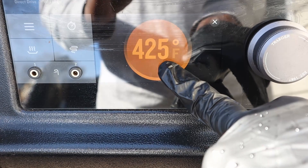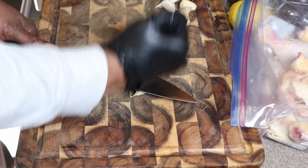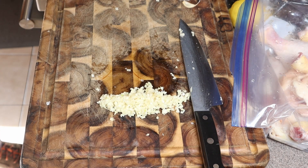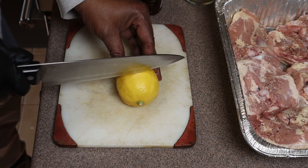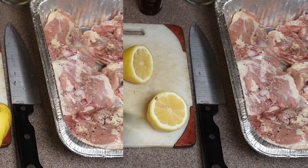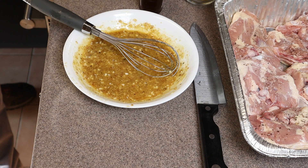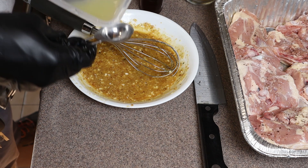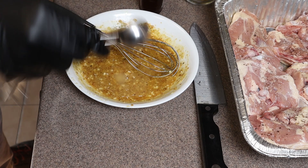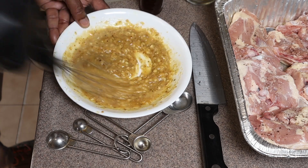Now we're going to head back inside and start preparing our chicken. We've got garlic, honey, and mustard. I did forget to hit record, so we're going to jump to everything mixed. We juiced the whole lemon — got about three tablespoons. Here's our honey garlic mustard all mixed together. The ingredients will be listed down below. Now we're going to stir in the lemon juice.